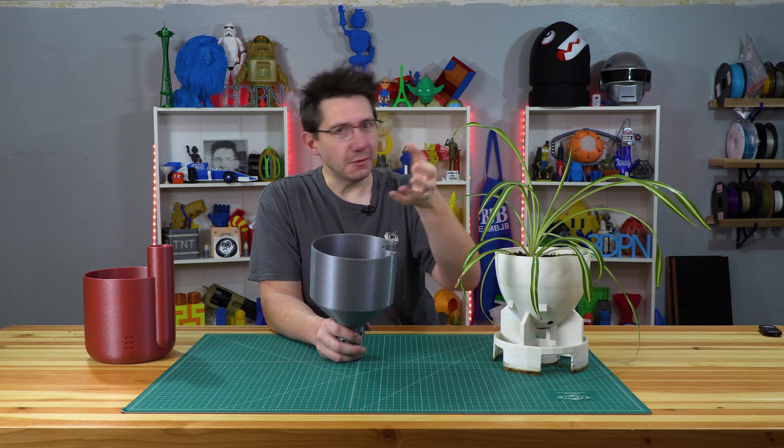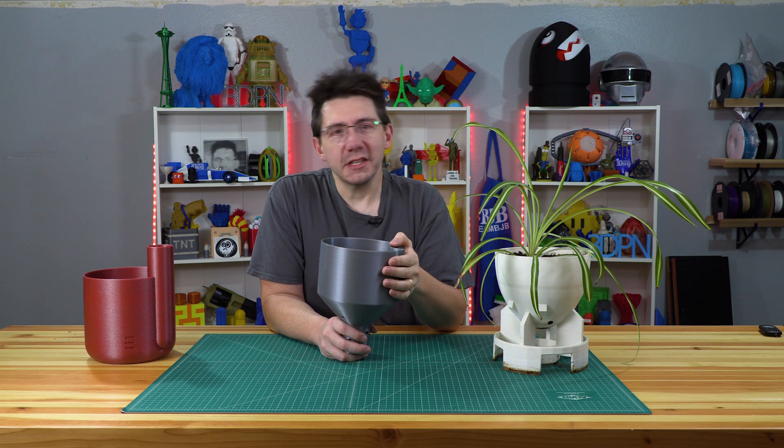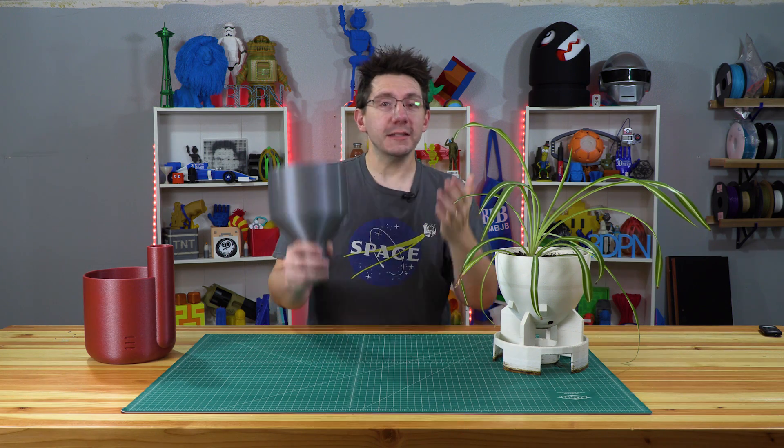So that little extruder was just bouncing back and forth. It was really cool to watch — scary because I didn't think it would work — but in the end it did work, and that's all we can really ask for.